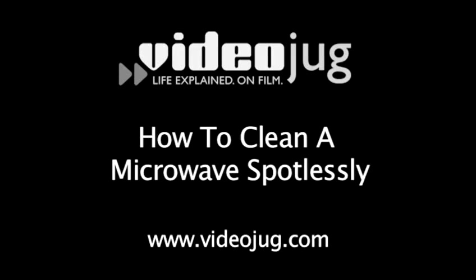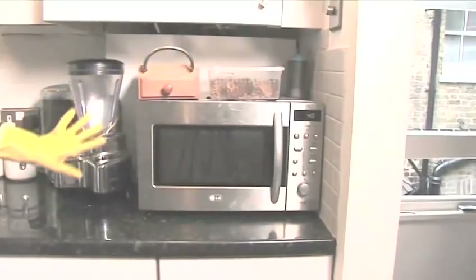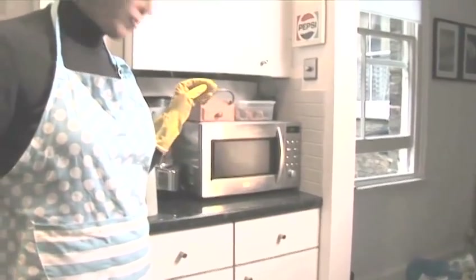How to Clean a Microwave Spotlessly. Hello and welcome to Videojug. Microwaves often get splattered with spilt food and sauces. Jacqueline Hansen, our expert from Amy Cleaners, is not impressed. She's going to show us how to clean this mess up, making the microwave spotless.